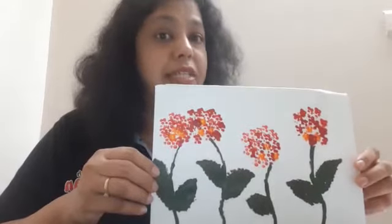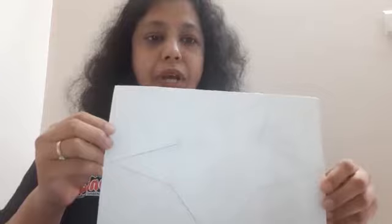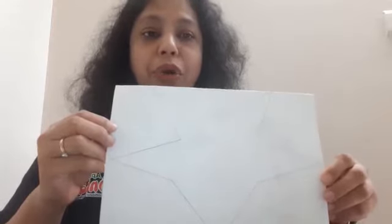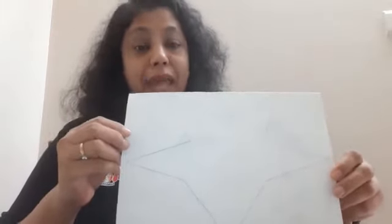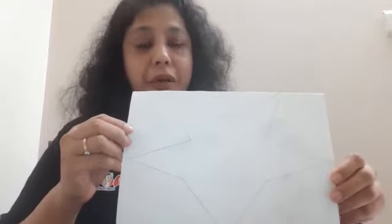We can go one more time on another shape or another design which I have made. I can show you it on a star. So I have already drawn a star on a paper and now I am going to show you how to paint this star with the help of the Q-tips or earbuds and the paint. Let's start.